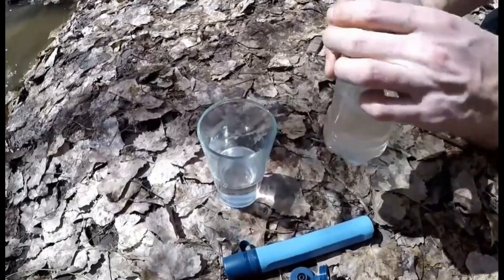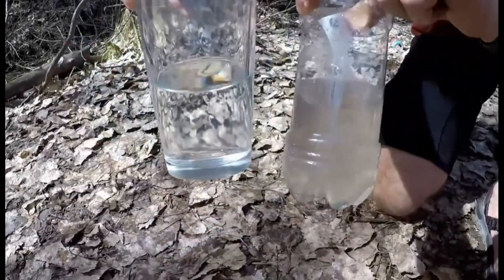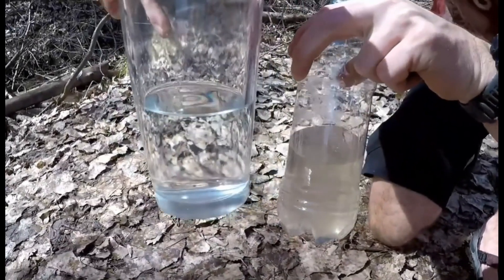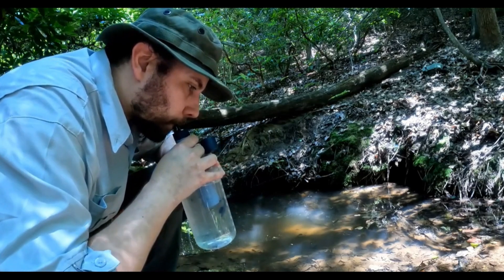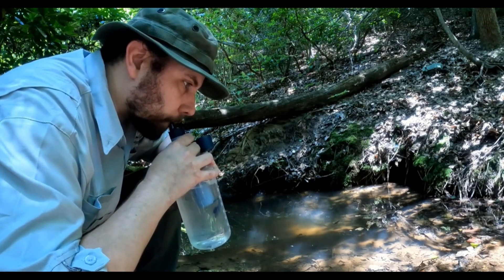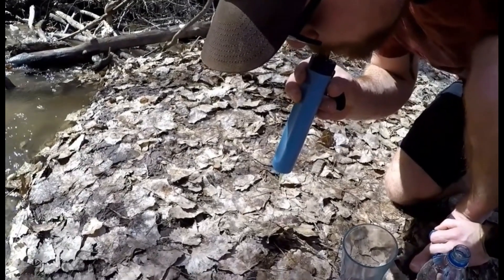What are the disadvantages of straw water filters? They are not ideal for long-term use. The contaminants tend to block the membrane pores after prolonged use, thus necessitating a change. They do not remove dissolved contaminants, including pharmaceuticals, heavy metals and chlorine, among others.